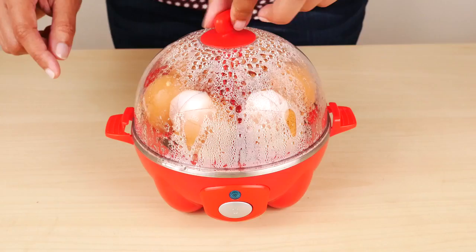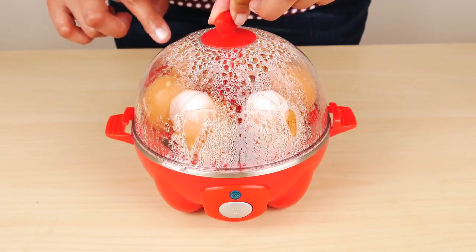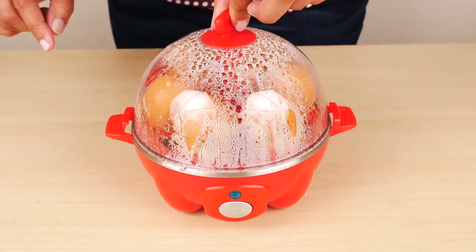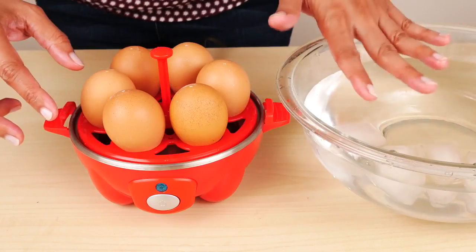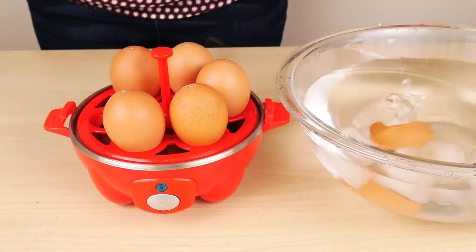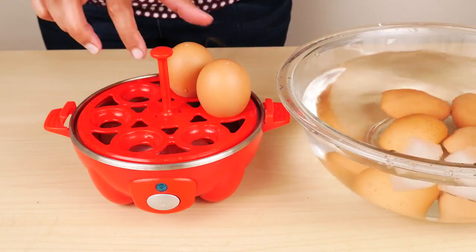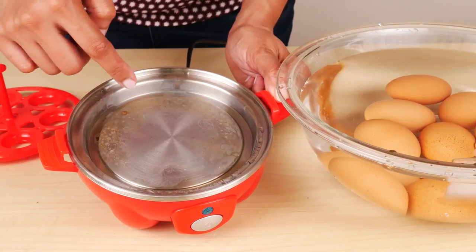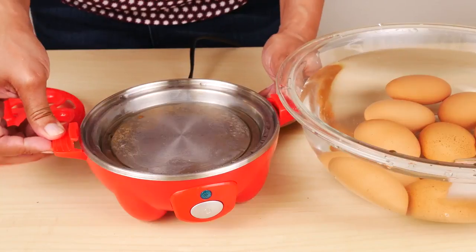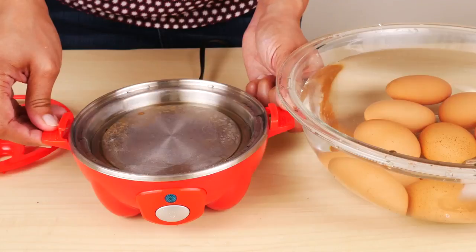You can hold the handle and lift up the lid without worrying about steam hitting you because the steam hole is on the side. The handles are cool enough to hold. Now I'm going to take the eggs and put them right into some ice water. There are some brown spots and staining that could be from the hard water and the eggs themselves. For cleaning, wait for the unit to completely cool down, and you can use a vinegar water solution — the instructions are in the manual.